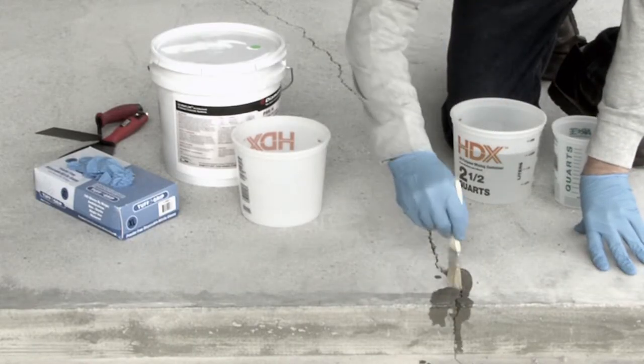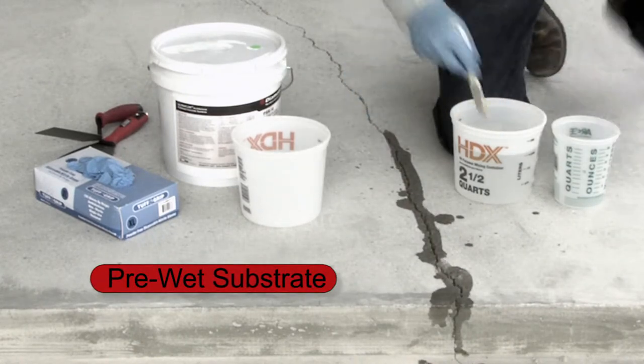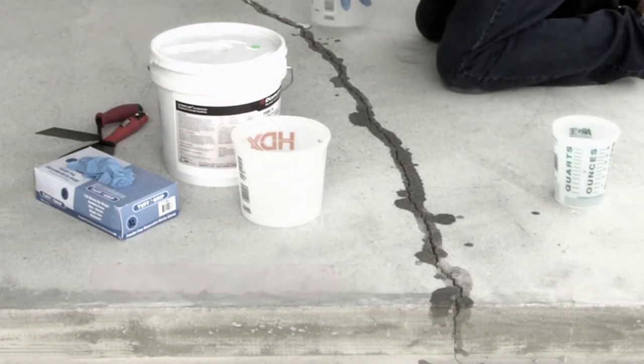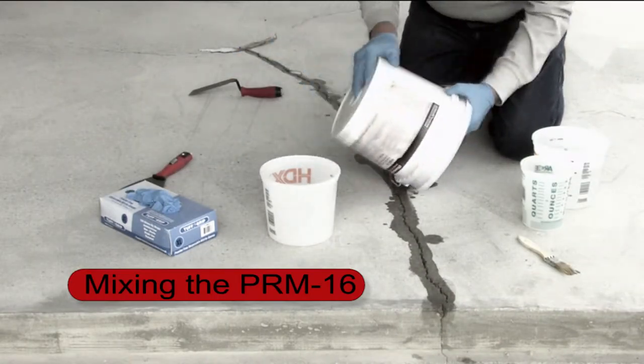We begin the application by pre-wetting the substrate where the repairs are going to be made. This will help ensure a good bond to the substrate and prevent rapid moisture loss during the application. Shake the container to fluff the material before opening the pail.